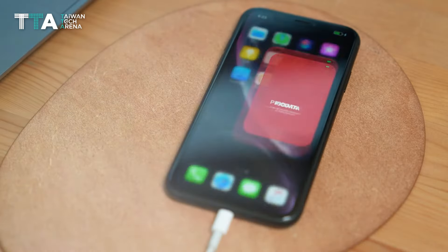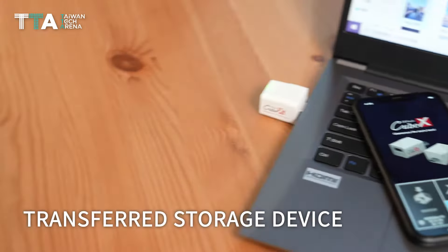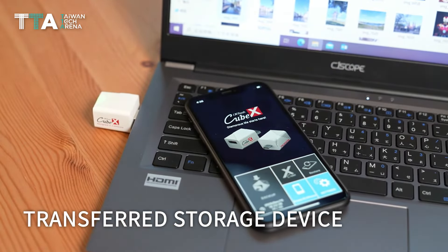Plus, all the content backed up to the iX FlashCube can be transferred onto any other storage device with a Lightning or USB connection.